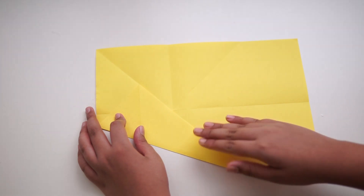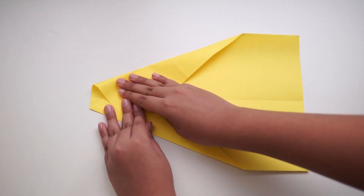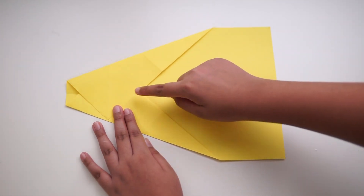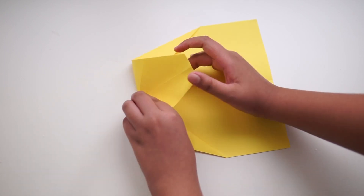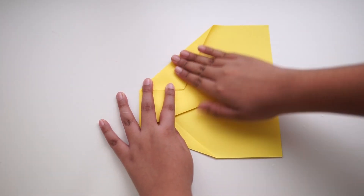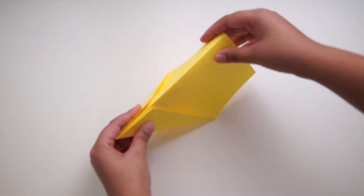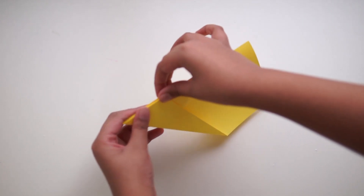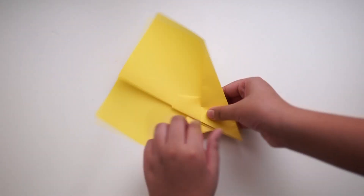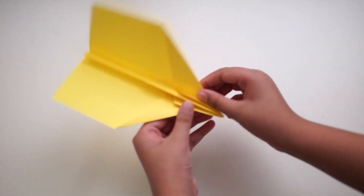Repeat for the other side. Then from about there, fold it. Fold the X in half — so from about here, the middle — and fold the wings. This is a bit tricky because the front side is a bit hard, so take your time. Bring your plane to life by folding the wings upwards.